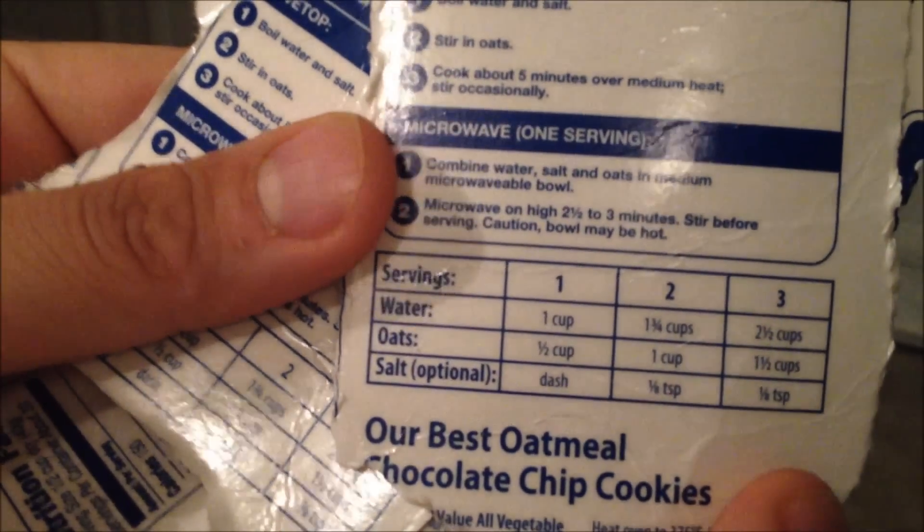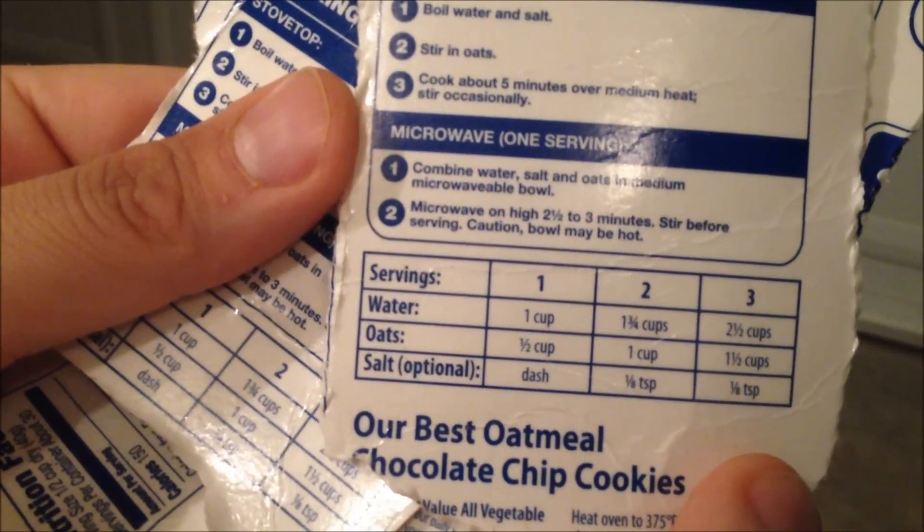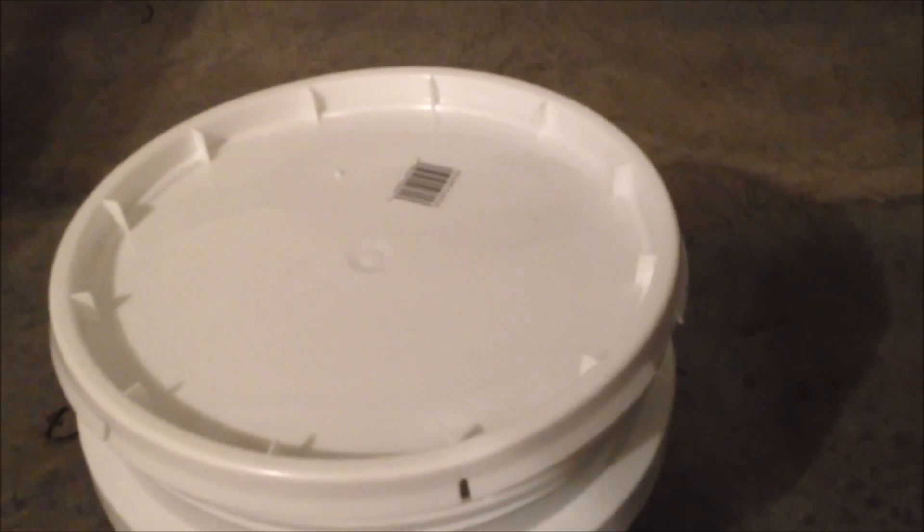Before you place the bags in your food grade bucket, make sure you've clipped out the information you want to keep, especially noting the serving size — because water is going to be scarce in a survival situation. Knowing that one cup of water gives you one serving with a half cup of oats is probably something important to know. Place those in your bucket. I only have two packs here, so I'll be adding more before I completely close it up. Hopefully this video was informative — please rate, comment, subscribe, and I'll see you soon.